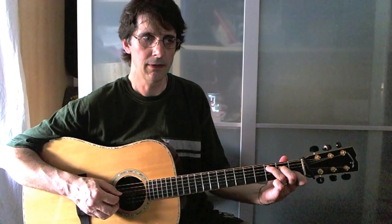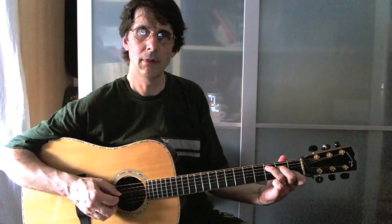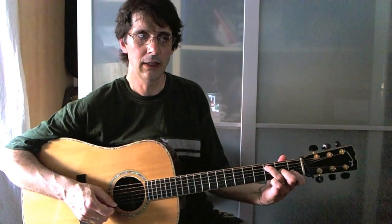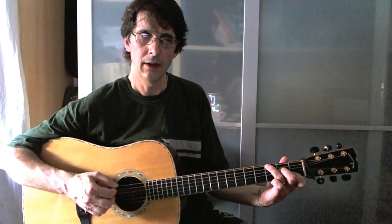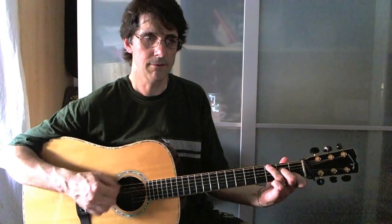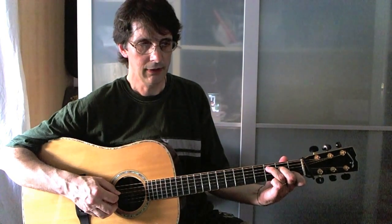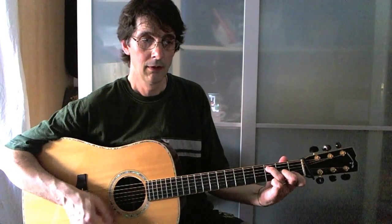And here we go: melody, strum, melody, strum — move your middle finger down to an A, strum again, and back to C. We alternate the basses, then the second line is very similar.